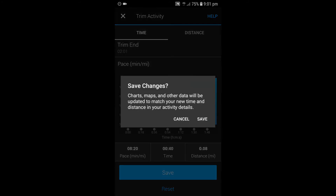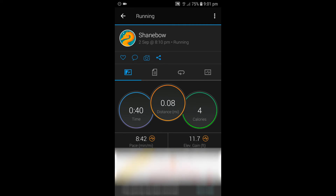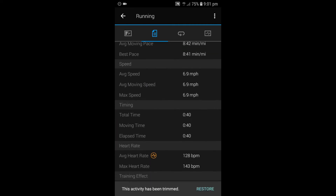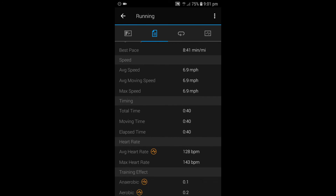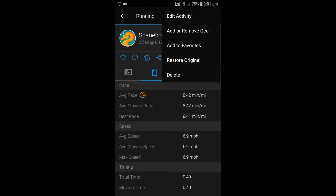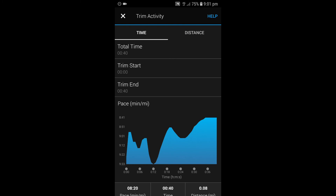I'm going to click save and then click save again, and that's it — that is now done. If I go back in and have a look, you can see my total moving time is now only 40 seconds. And if I went back into edit activity and then trim activity, you can see now I'm all at a decent pace.